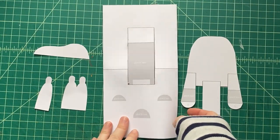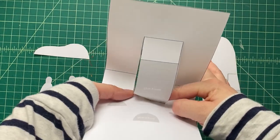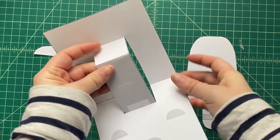The reason why we are scoring all those dotted lines is because that makes it easier for us to make the folds actually bend in the paper. It makes sure that our fold lines are nice and crisp. And that's the reason why we do it.